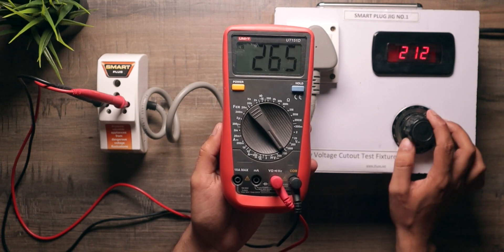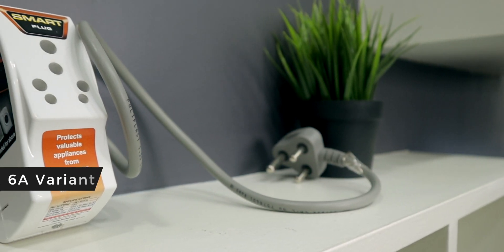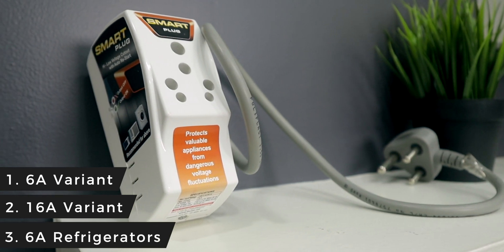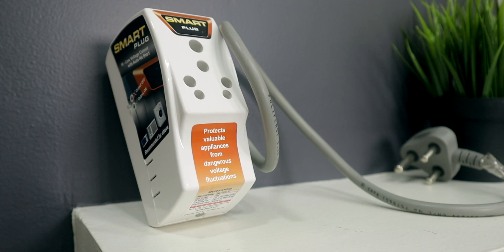All of this is being done inside the plug itself, which is very good. Now this smart plug is not a voltage stabilizer by any means — it's a completely different product with a different working principle, so please do not confuse the two. There are several variants depending on the appliance: 6 amperes, 16 amperes, and a 6-ampere variant especially designed for refrigerators, which has a startup delay of up to 180 seconds, as that is recommended. If you want to buy it for a refrigerator, you can buy that specific variant.